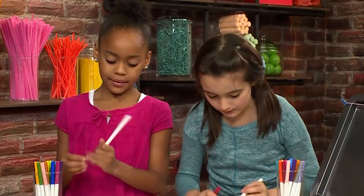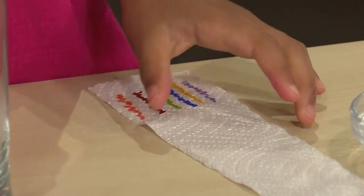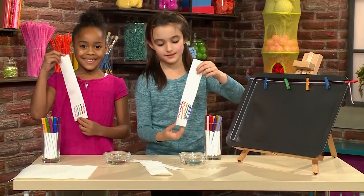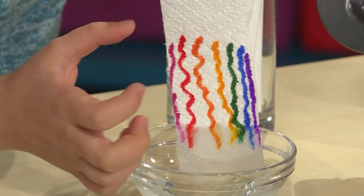I think I'm gonna make a rainbow. I'm gonna try to make a little illusion. Once your design is done you're going to dip it in the water, but remember not to put your design in the water. The water will come up the paper towel to meet your colors.